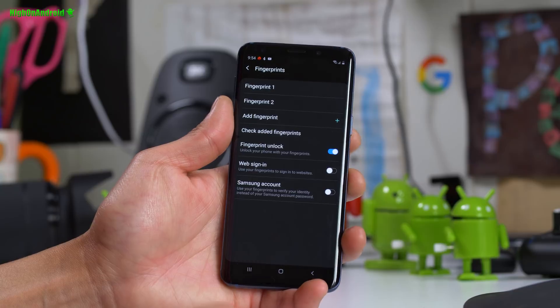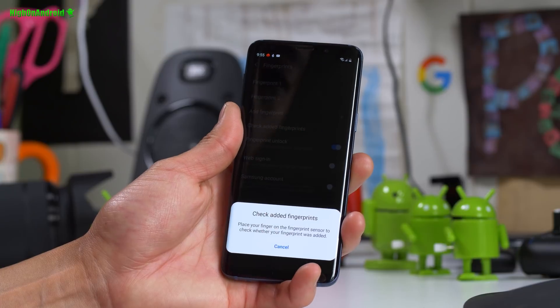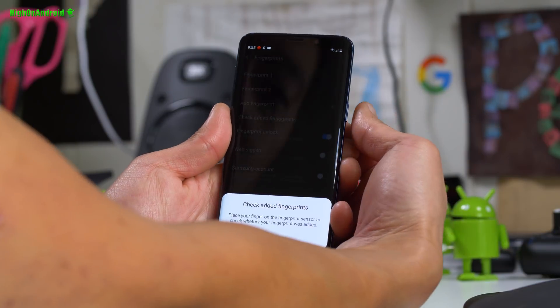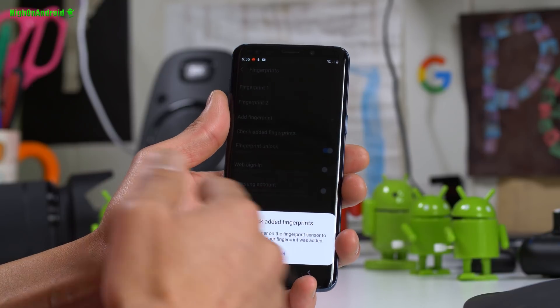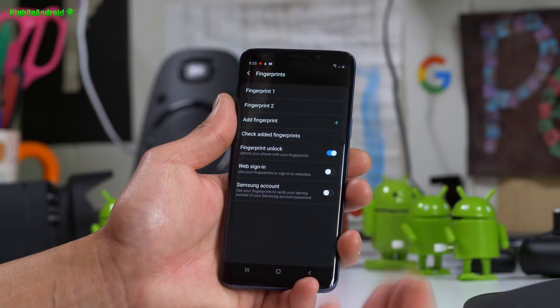If you go into fingerprints, you can now check your registered fingerprints. For my left hand it shows fingerprint one, and you can check fingerprint two. So after you register fingerprints you can find out which finger you registered. Maybe Samsung is working on additional features — if you use another finger it could sign in as a new user, sort of like what Huawei and Xiaomi do with those phones.